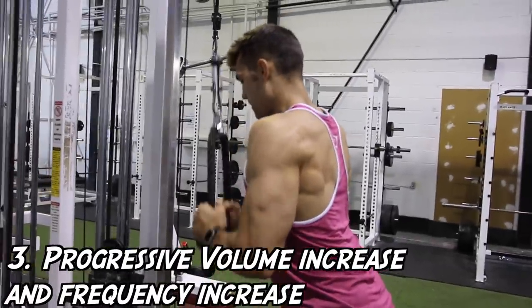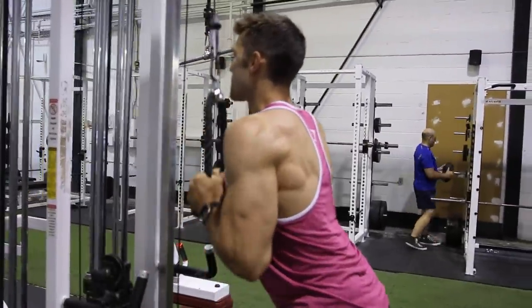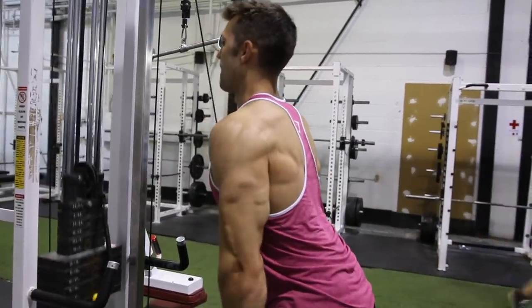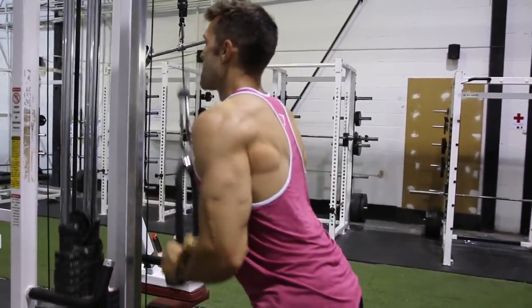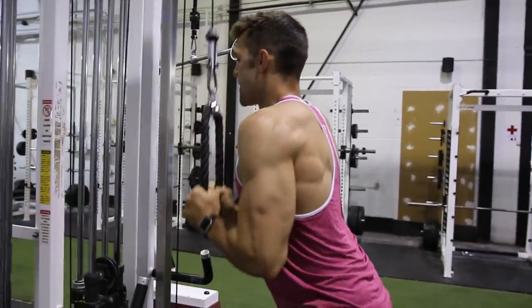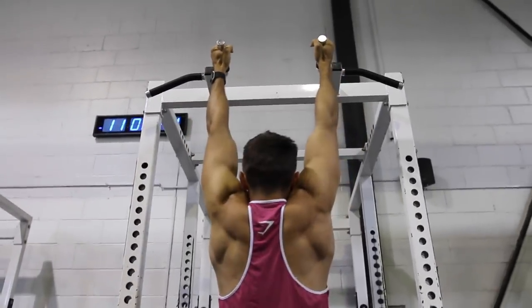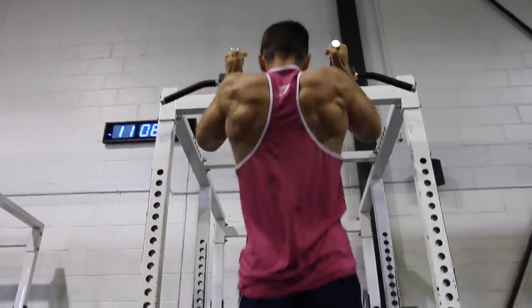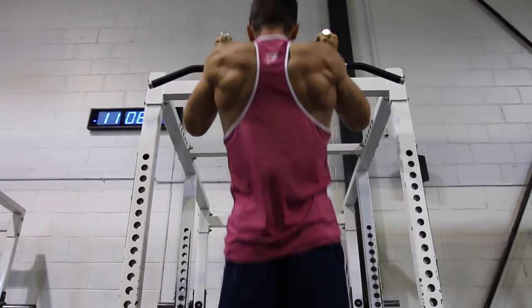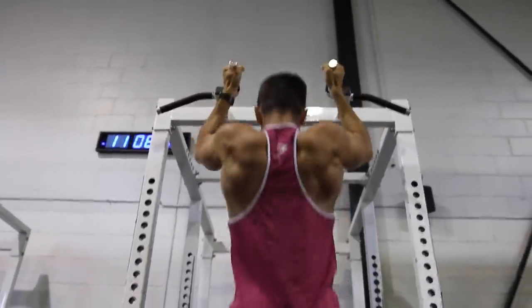Tip number three is to focus on progressive volume increase as well as frequency increase. You want to add in more sets, more reps, and just overall frequency. Here Josh is doing tricep pushdowns after a chest workout — just finding a way to get in that exercise to work his triceps. And here Josh is performing full range of motion chin-ups. Although the biceps aren't a primary mover, doing an exercise like this can be super beneficial for increasing volume or frequency in your workout routine.